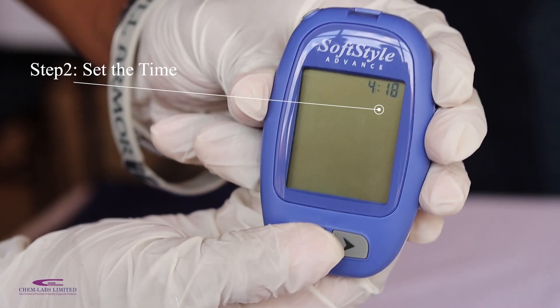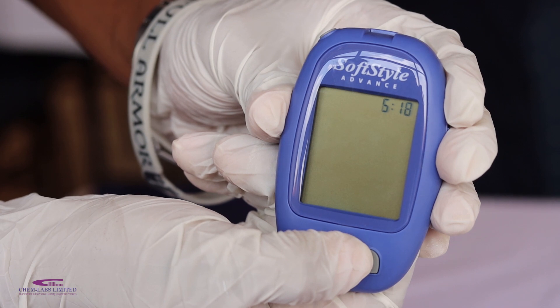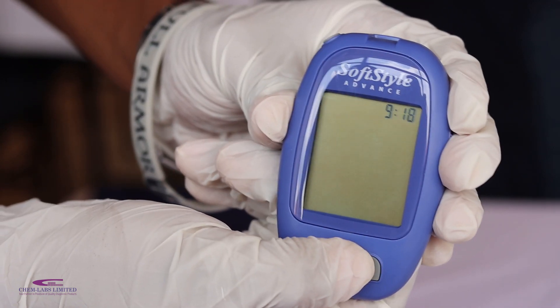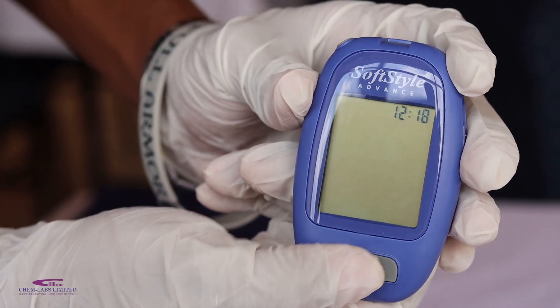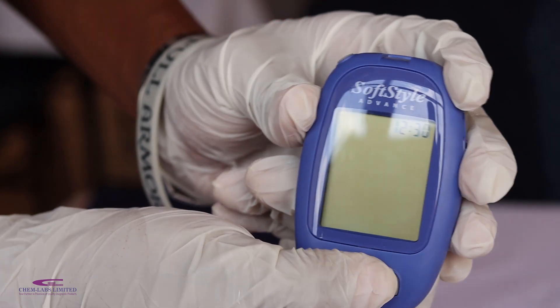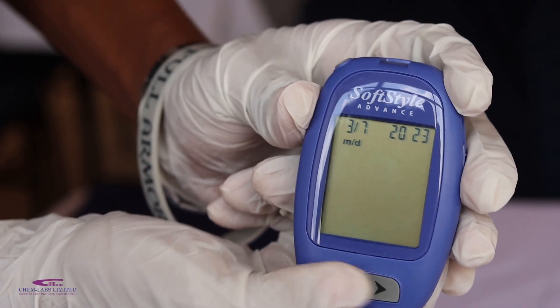Step 2 is to set the time. You'll notice the meter is already blinking at the hour. Go ahead and select the hour of the day and press the set button on the top left of your meter. It then starts blinking at the minutes, which you will go ahead and set as well.